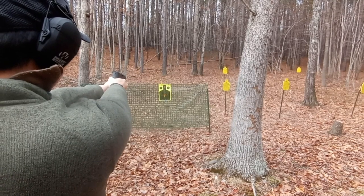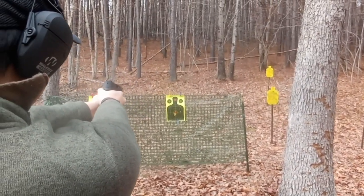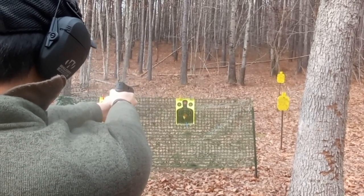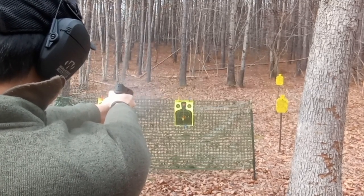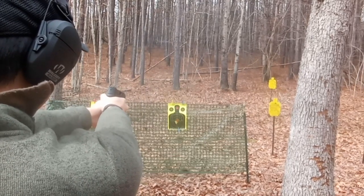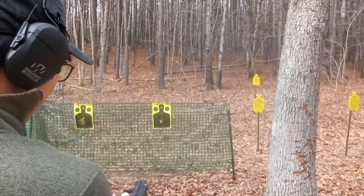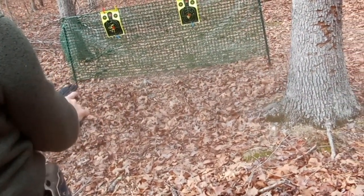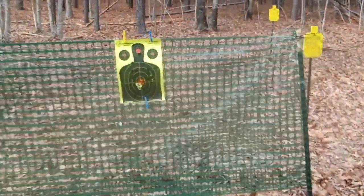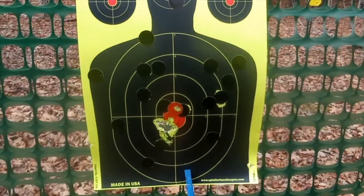Good, keep going. Very good. Make it safe. Let's take a look. Wow, look at that — that's really good shooting. We didn't have any jams, very functional, very accurate. I think I need to buy this for my wife.